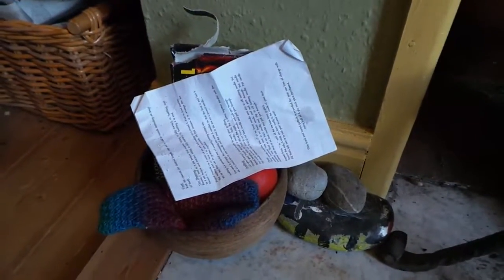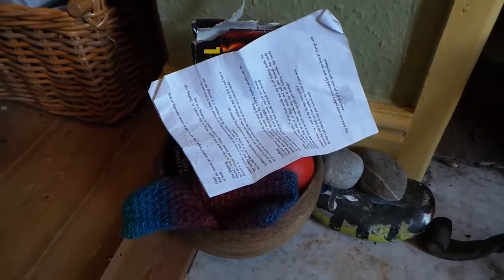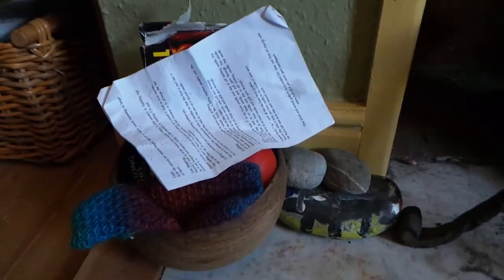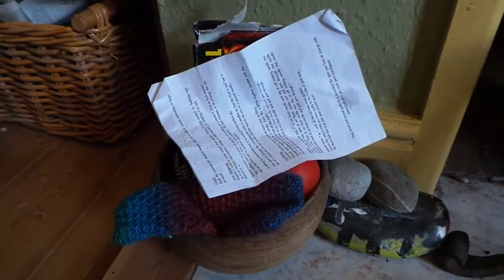Hi everybody! I'm going to show you how I very quickly declutter boxes and bowls because they are clutter magnets. This little wooden bowl sits next to my wood burner and it's supposed to hold the useful things for making a fire.